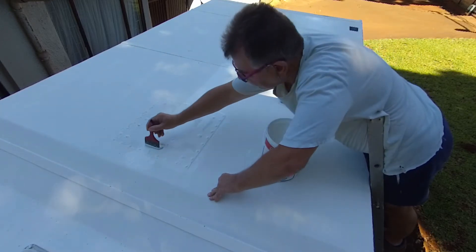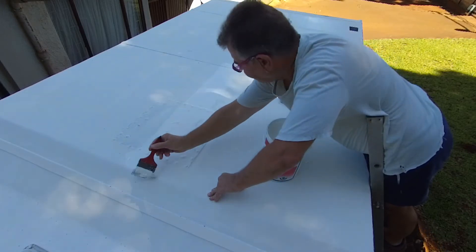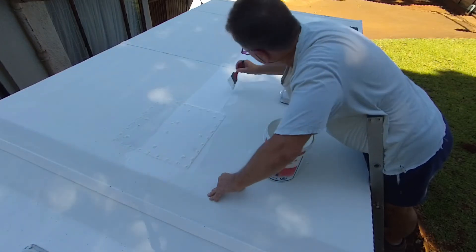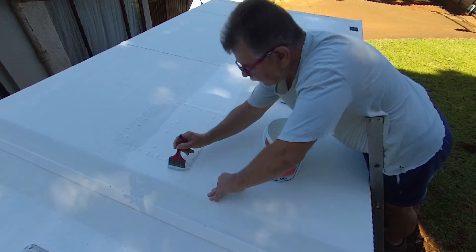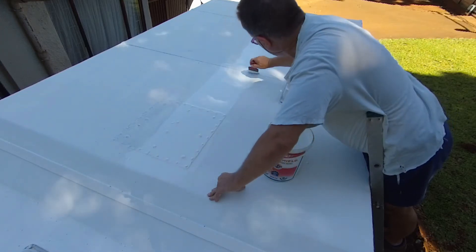The big secret to apply this product is not to actually paint it on — it's more like smearing it on, and it's got to be in one direction. These ceramic beads and all the magic stuff in here all just go in one direction: from the front to the back of the van.